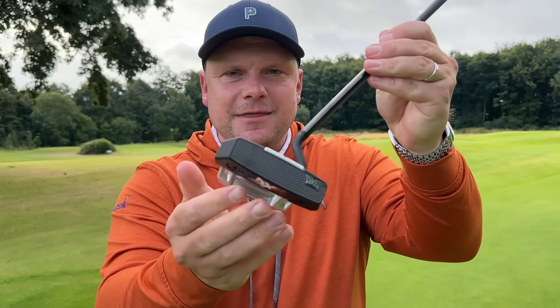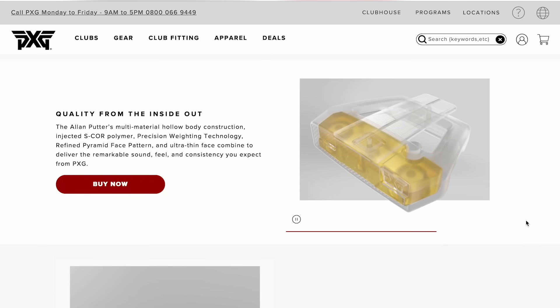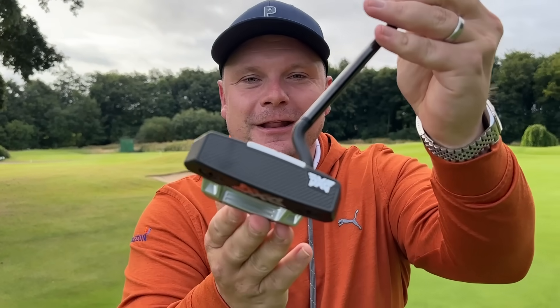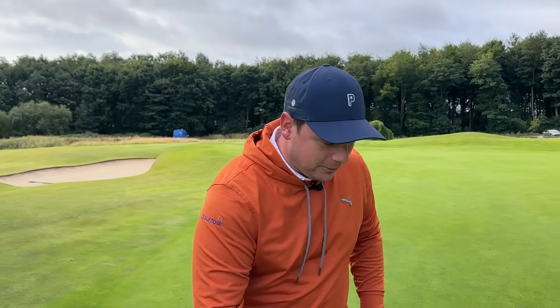If you can lower your scores, three-putt less, get the ball closer to the hole, that's going to help you lower that handicap and beat all your friends. You'll see that this actually features a hollow-bodied design. That's designed to give you the feel of a milled face but the performance of an insert — it's supposed to have the feel of a milled face, but the performance of an insert.